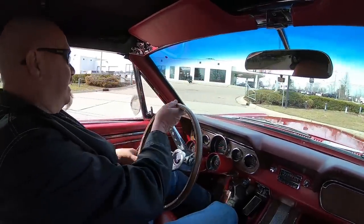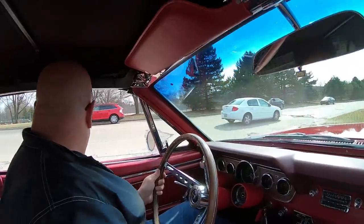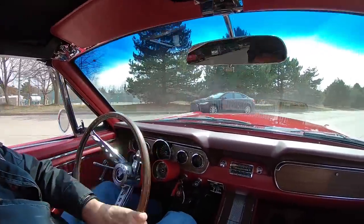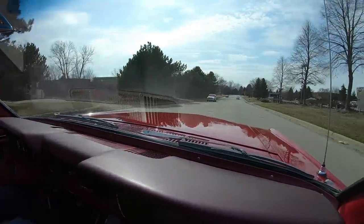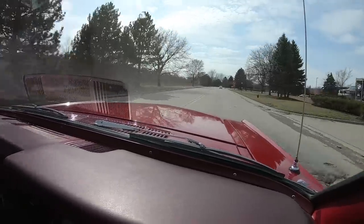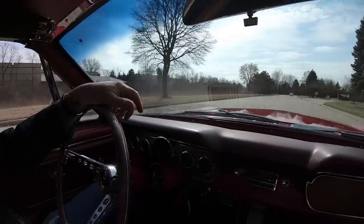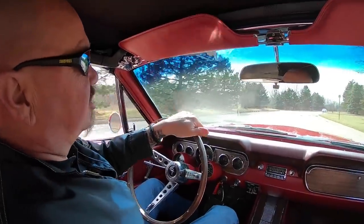I'm going to whip this thing around and head back to the shop right now. When we get back to the shop, we are going to put this car up on the lift so you can check out the underside. We're going to pop the hood, see what's making the power. Nobody else in the industry is doing that. We're going to show you everything you need to see so you can make a great decision on your investment.